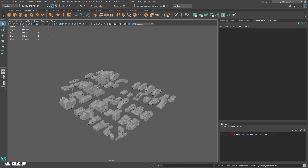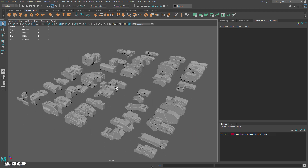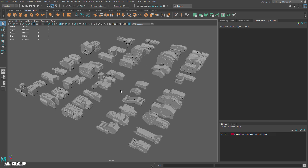Hello, everybody. In this tutorial series, I'm going to do a project that's going to encapsulate everything we have talked about so far this semester. We're going to do some retopo, some UVs, some bakes, and some texturing. Within the texturing, we'll be doing some glowy stuff and some decals and whatever else pops into my head.